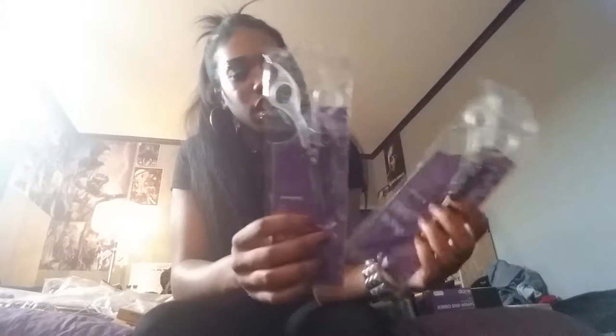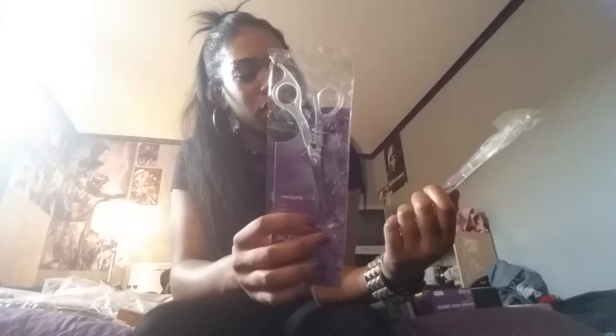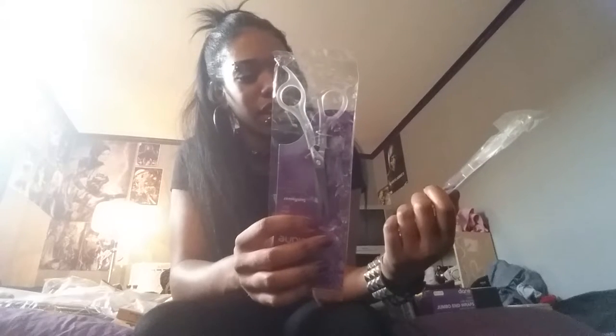And then I have these pair of shears, which are specifically only for the mannequins. I don't really know why we have to use two different ones, but I guess they just don't want the blades to dull, or they just want to keep things separated or whatever, which is fine.